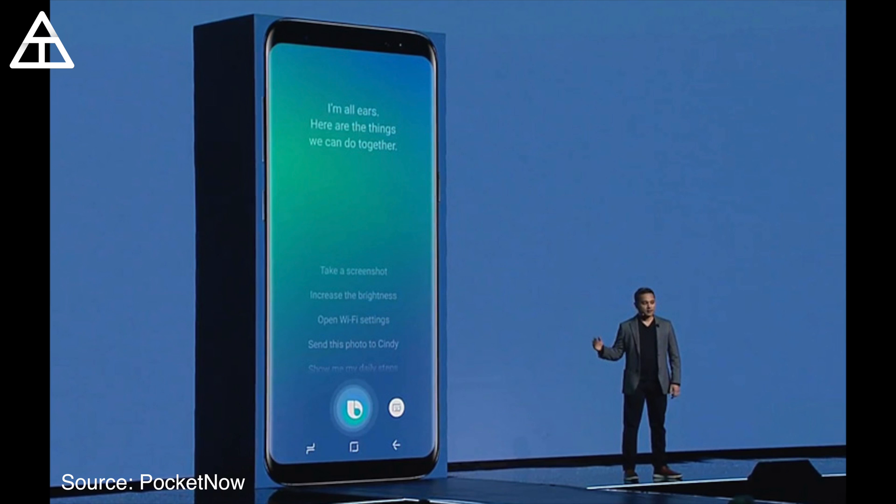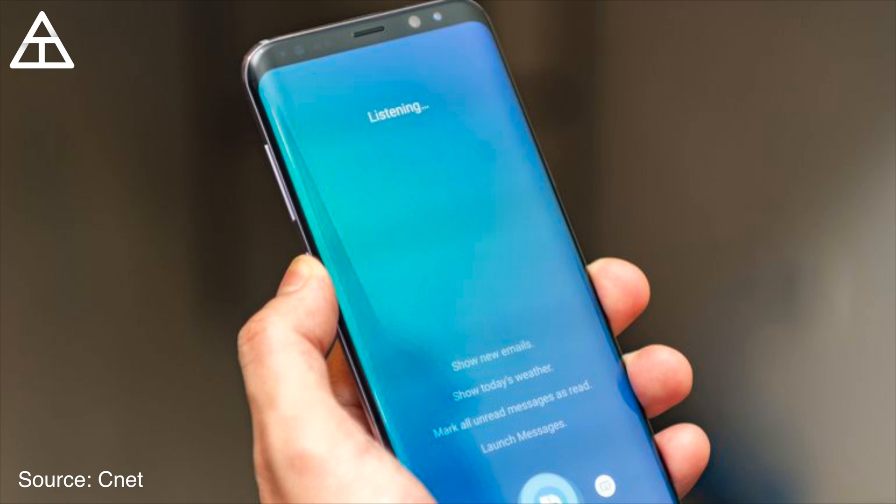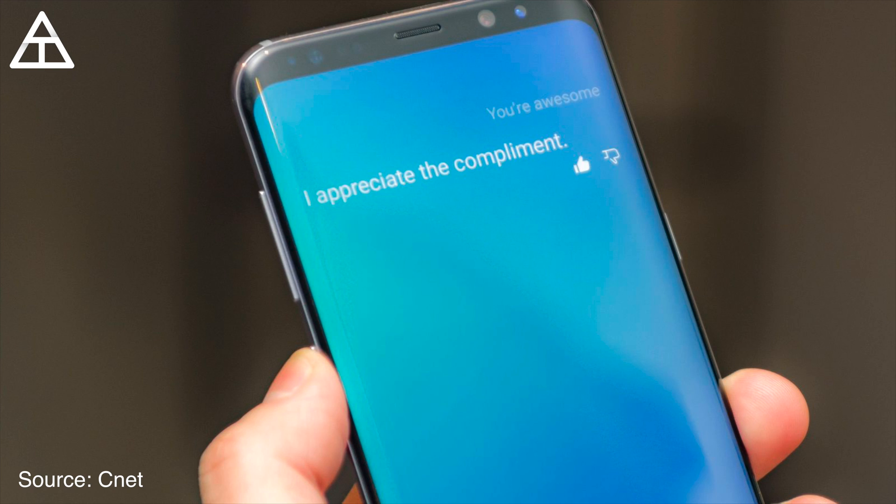I would like to add that it will be a voice assistant as well. This was not available in the preview units. However, you'll see it says 'I'm all ears.' At the event it showed off Bixby, and you'll see it'll say 'listening' — very similar to Google Assistant. You can text people, ask the weather, launch messages, and give a nice little personal touch as well. It's also worth noting that it will give contextual search results — it'll read what's on your screen and give you information based on what it reads.